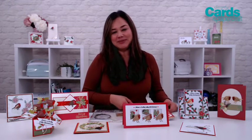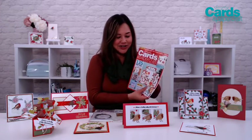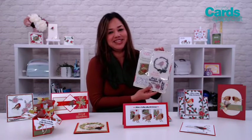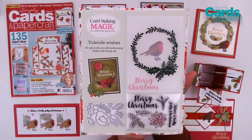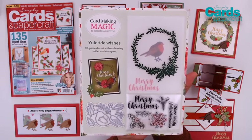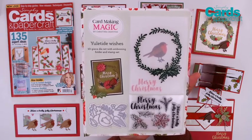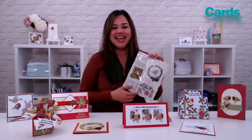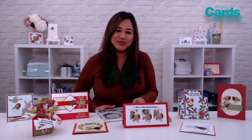Hi there, I'm Jeanette Lane for Simply Cards and Papercraft Magazine and today I wanted to talk about issue 197. You are going to love the Yuletide Wishes 10-piece die set that's included with your issue. Now this is amazing because it includes an A6 size embossing folder with a little wreath texture pattern, but you also get a stamp set and this is perfect for those classic traditional Christmas cards but also you can make some beautiful all-occasion cards as well, and of course we have some gorgeous inspiration from the design team so let's take a look at their beautiful projects.